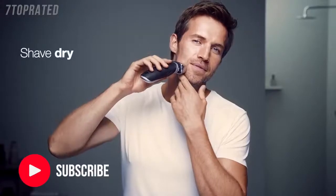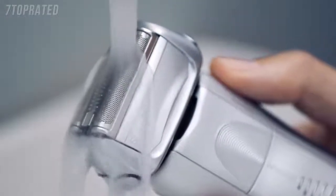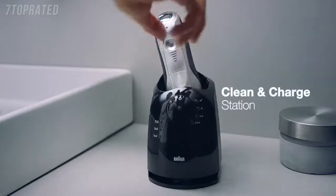Whether you shave dry, with gel or foam, the Series 7 will deliver a close and gentle shave. And when you're done, you can clean your Braun shaver under running water or with the Clean & Charge station.